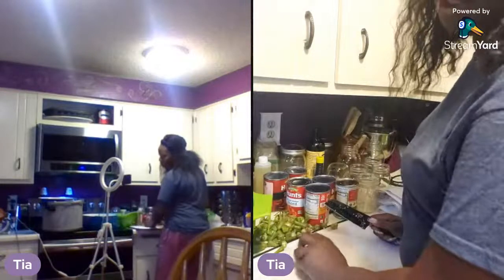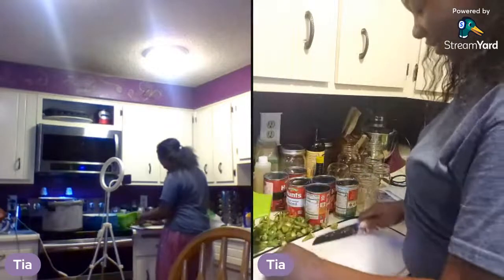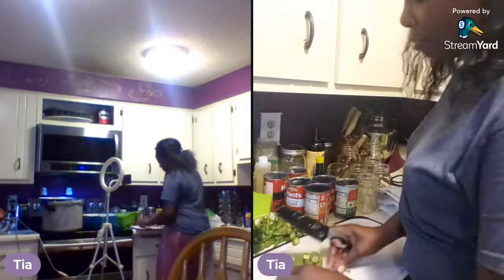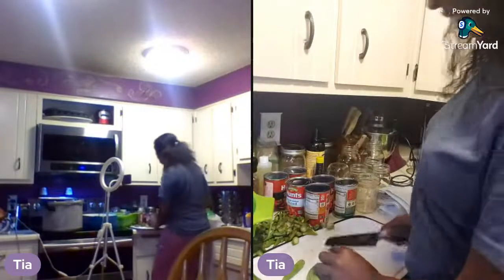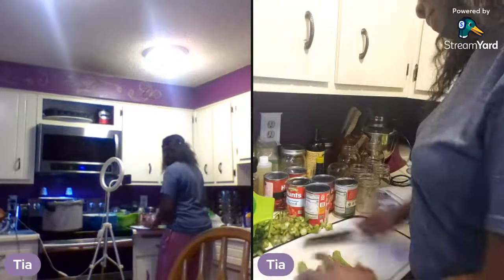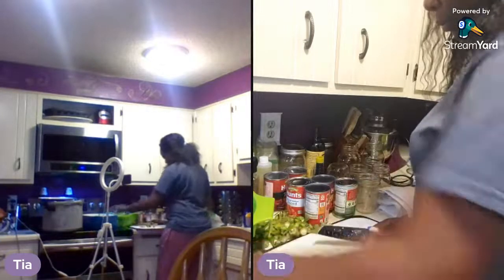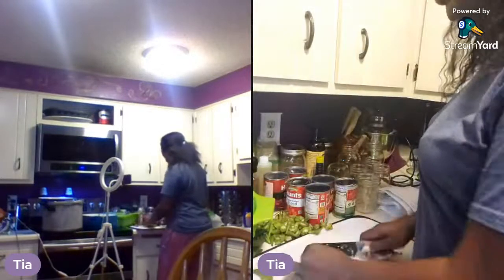I was going to make barbecue sauce tonight while canning, but I'm too tired now. That nine o'clock sneaks up on you — I'm relaxed all day, mentally preparing, making sure I've got everything I need, and the next thing you know it's 8:30.